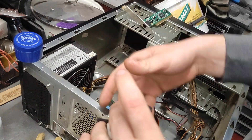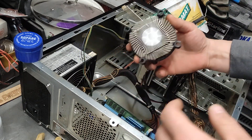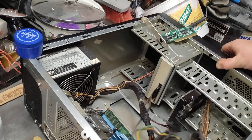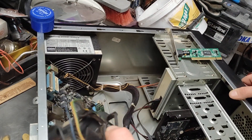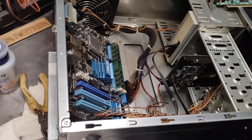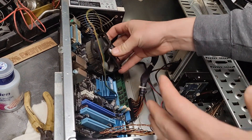There we go. Now I'll use zip ties and squeeze it very tightly. I already cleaned the surface here. Just enough. Now let's get some zip ties.